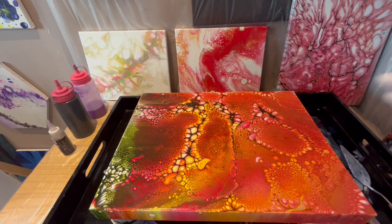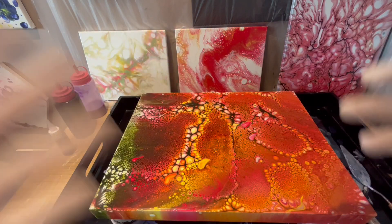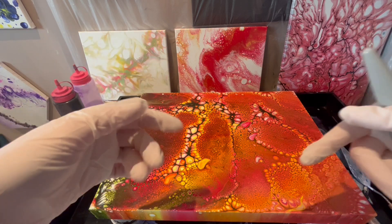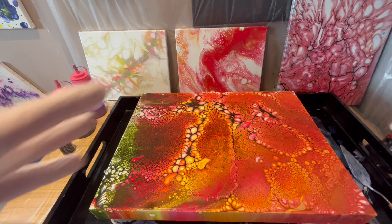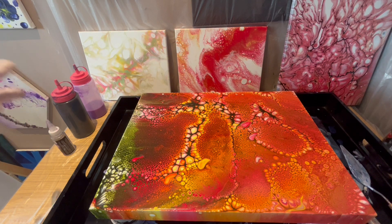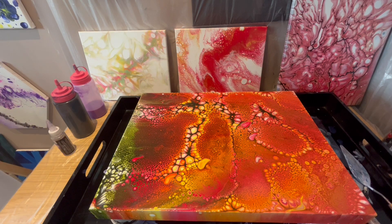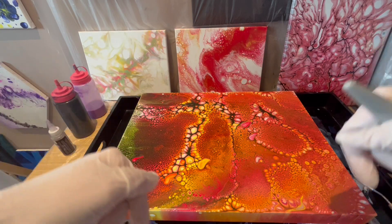If you want a thicker, glossier finish you can apply a second coat, depending on the manufacturer's instructions. You can protect it from dust by putting a crate or something on top to cover it so nothing gets inside and the painting can dry undisturbed. Without further ado, let's get into varnishing.